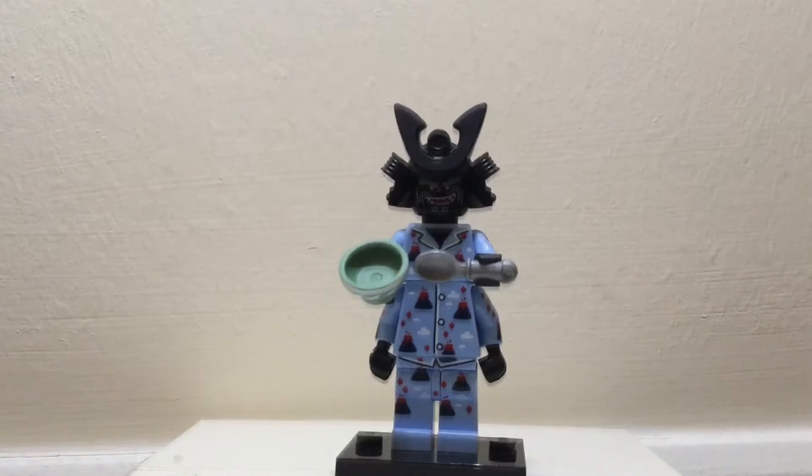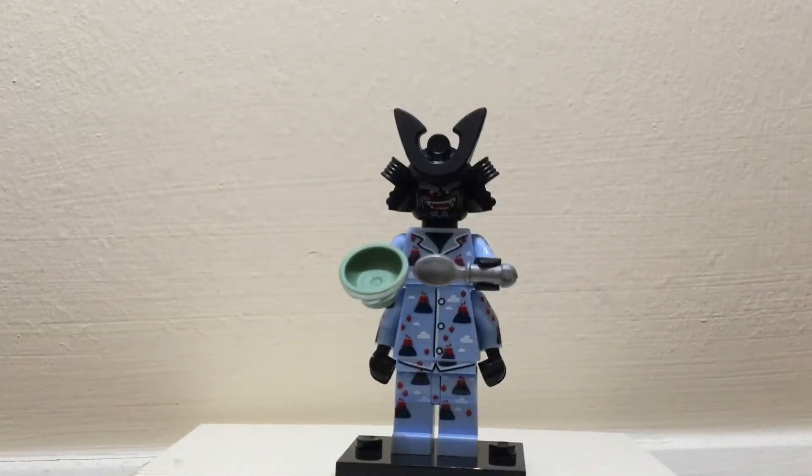This is one of three Garmadons that appear in the collectible series. This is a version of Garmadon in his pyjamas, eating some cereal or a late night snack.